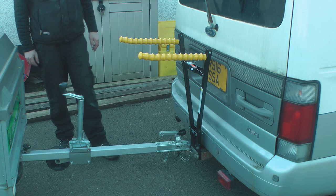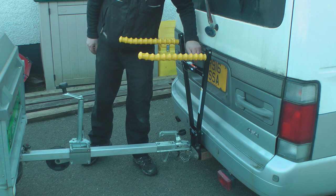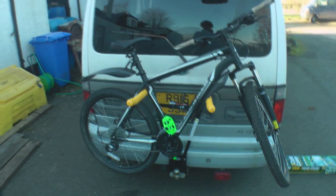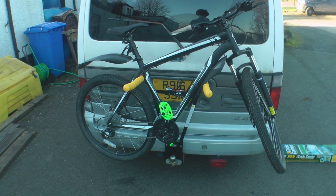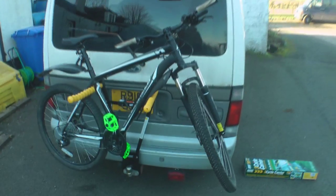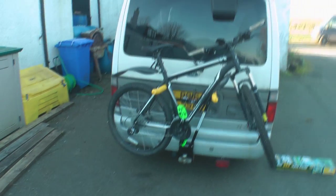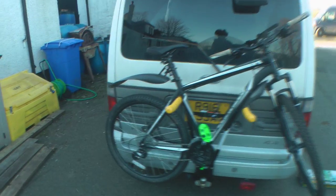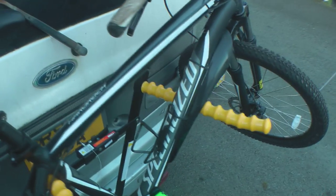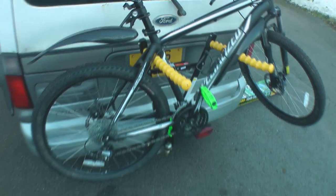So that's it — the Maple 3 Cycle Rack. There it is with the bike on. It does interfere with the number plate a bit so I'll need to hang my additional number plate. The lights aren't too obstructed by the looks of it. And obviously we'd have the bike strapped on, not just balancing like that. But it looks like it will do the trick for sure.